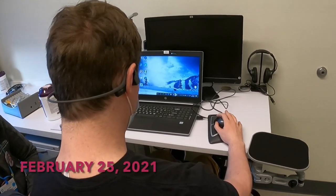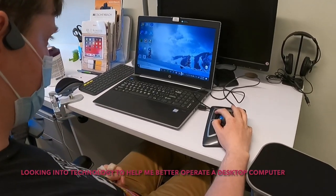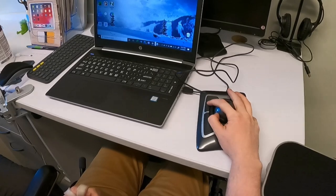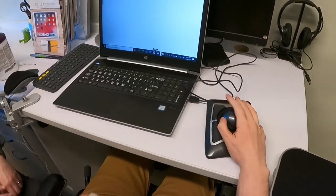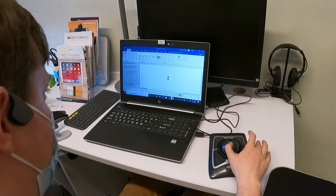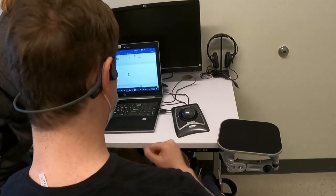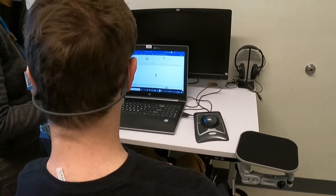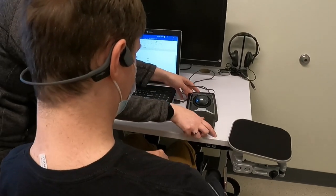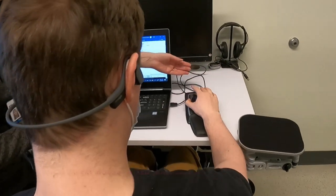If this seems too fast for you to have good control, or it's hard for you to keep your hand up, maybe the wrist rest would help you. You could get a little bit more height.